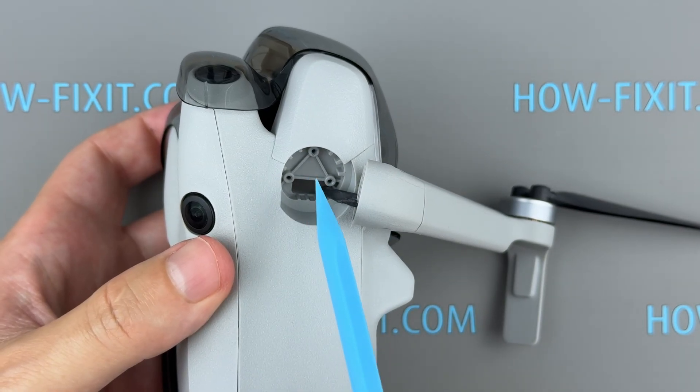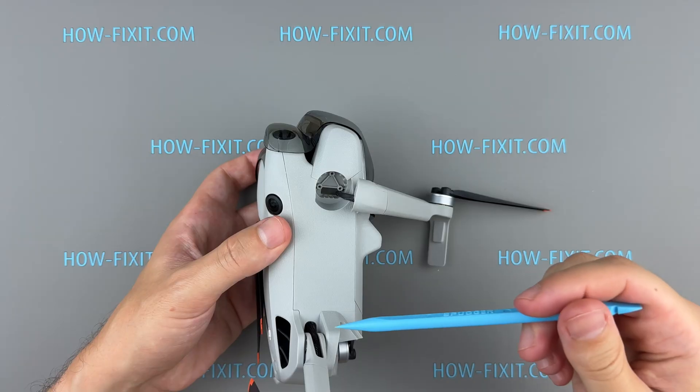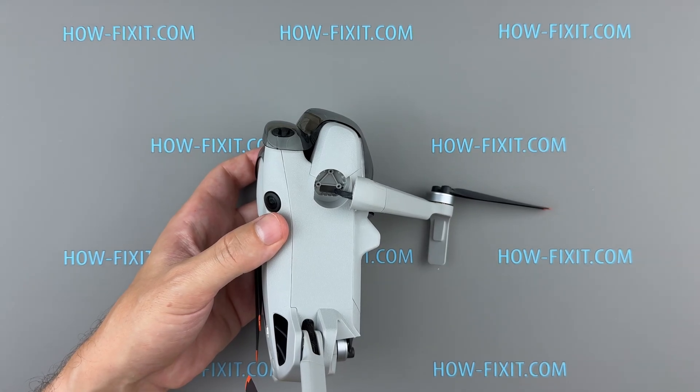If the screw threads securing the arm shaft were damaged in the crash, you'll need to replace the drone body. You'll find a link in the description to a full disassembly guide for the DJI Mini 4 Pro, which shows how to replace the drone body.